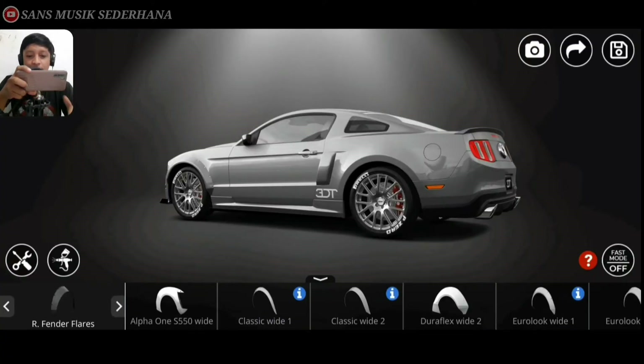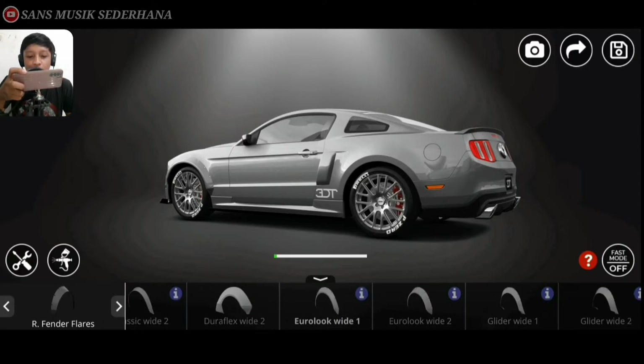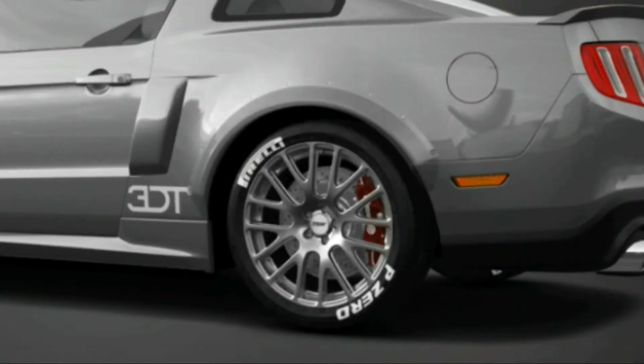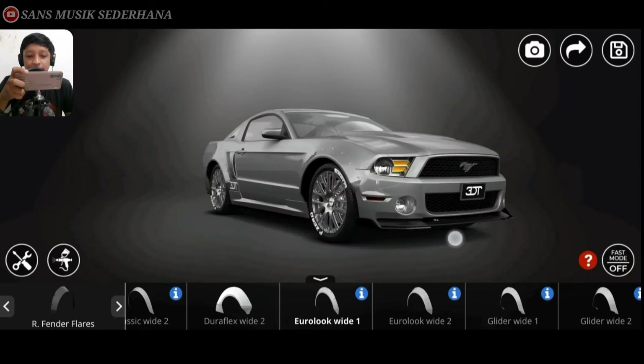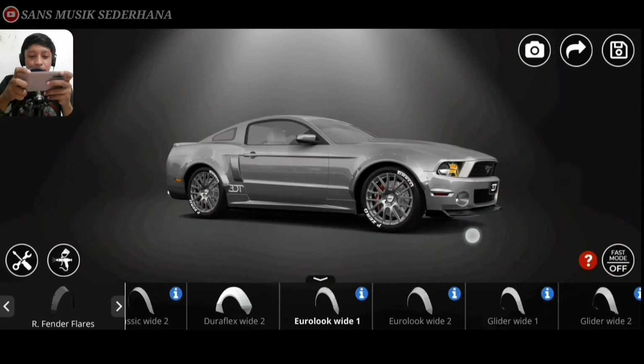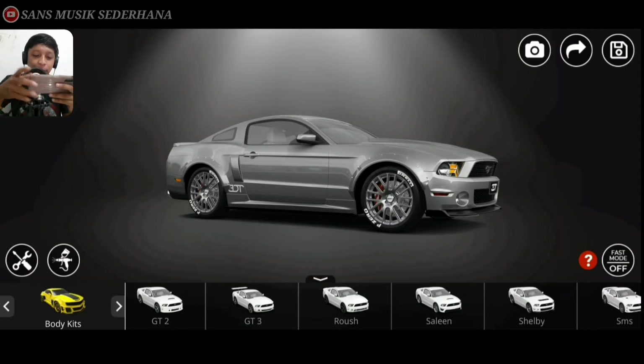Langsung disini ada rear fender flares. Kita samain aja yang di depan ya, pake Yurlock White 1 buat fender belakangnya. Jadi agak sedikit keluar gitu ya, cuman bannya nggak bisa keluar gitu. Langsung kita disini ada body kit. Kita nggak usah pakein karena kita custom sendiri. Kalau misalnya kita pakein body kit ini misalnya GT, dia GT semua. Kita pakein yang Boss, Boss semua. Kita pakein yang Salen, Salen semua. Kita nggak usah pake.